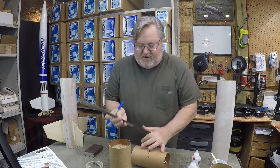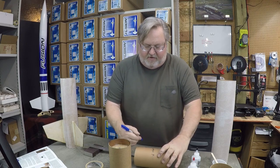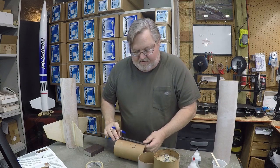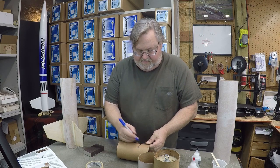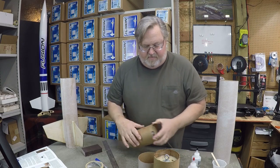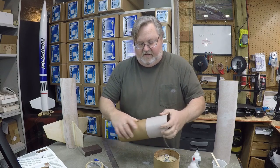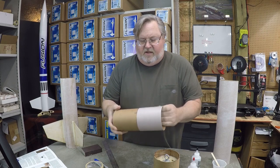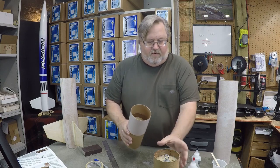On the upper coupler we're going to make a mark two inches up from the bottom of that coupler, and that lower portion of that coupler is going to go into the electronics bay. We're going to make the mark two inches and leave five inches of it exposed. Then we're going to slide this into the short airframe tube up to the two inch mark and epoxy it in there — that's going to be our airframe for the electronics bay.